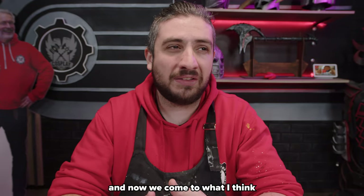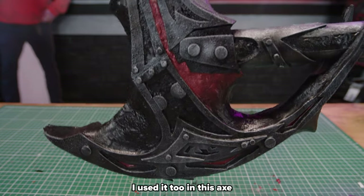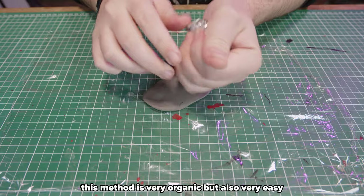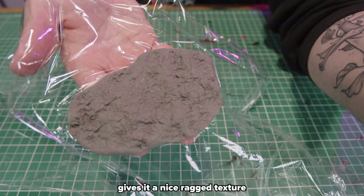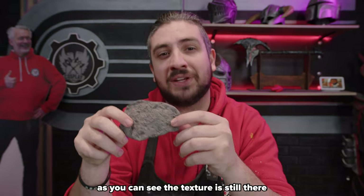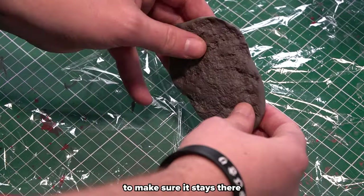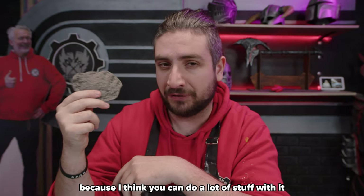Now we come to what I think is the easiest way to work with foam clay, which is texturing. I used it on this axe as well, and this technique would also work perfectly to add things like gums to a set of teeth or claws. You can just apply it to your prop however you like. I learned that dabbing tinfoil on it gives it a nice ragged texture. The texture is still there when dried but it disappears a little bit, so maybe overdo it a bit to make sure it stays there.